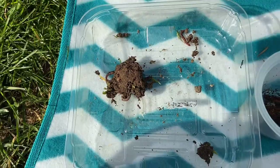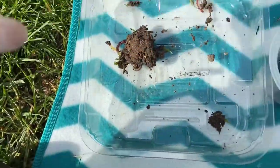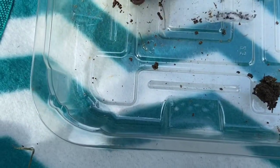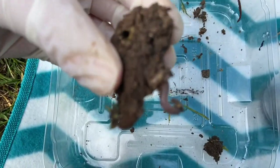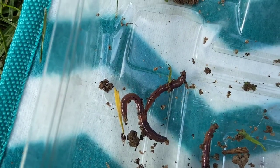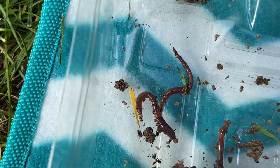Composting worms live in decaying organic matter such as in the wormery, whereas earthworms are soil dwellers. Here we have some earthworms that I collected from my garden earlier. As you can see they've all gone towards a big clump of soil — have a look at their shape, size and colour, as that is a good way to tell the difference between the two.